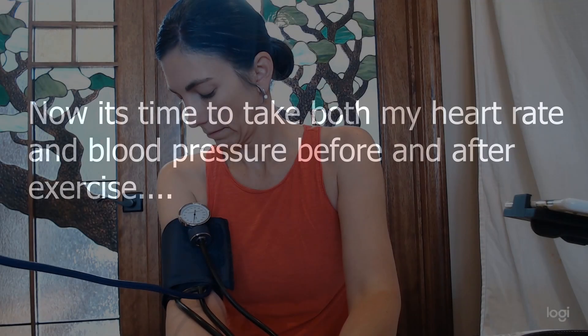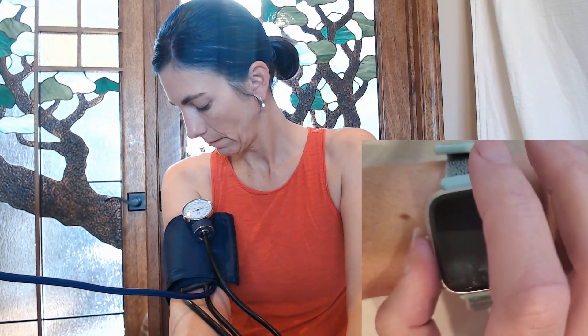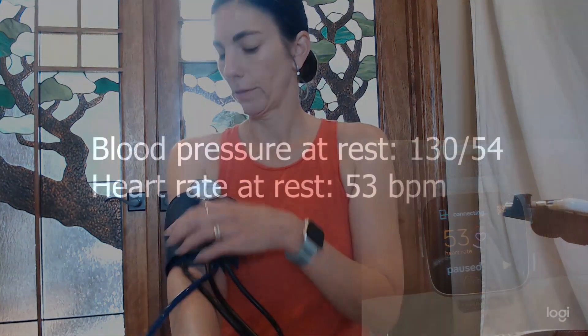So now that I've demonstrated the pressure cuff for you, I'm going to actually collect the real data that we need for this lab. So here we go.